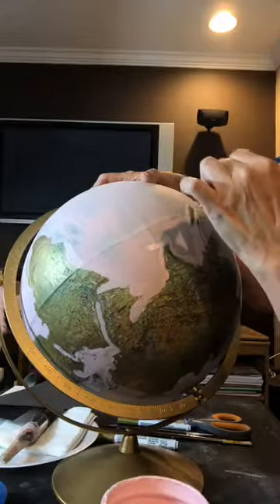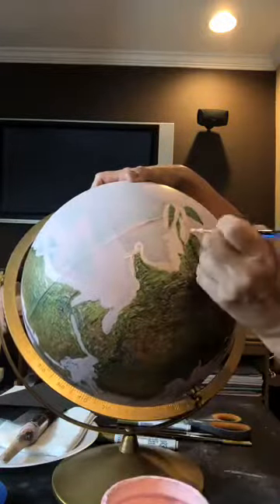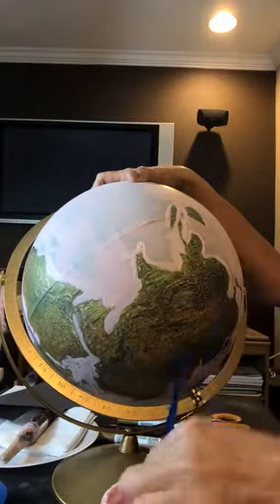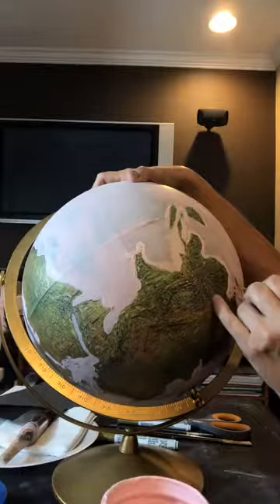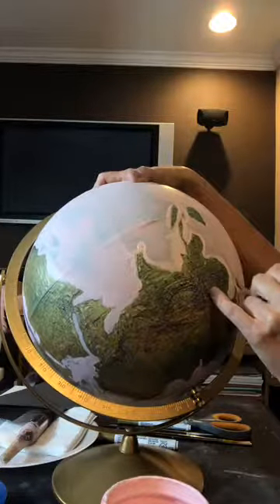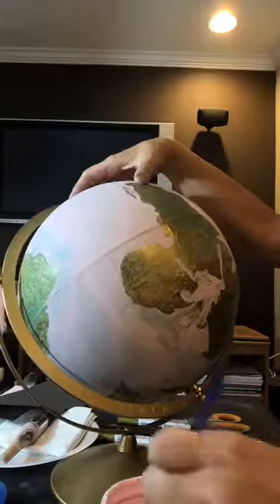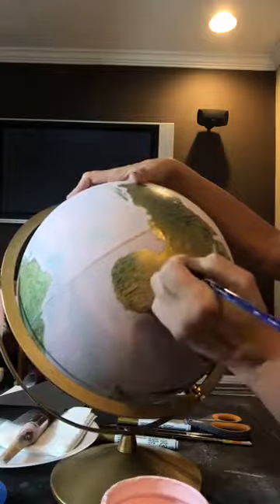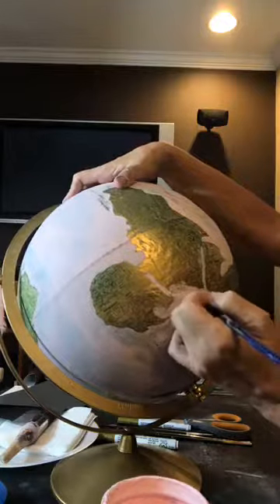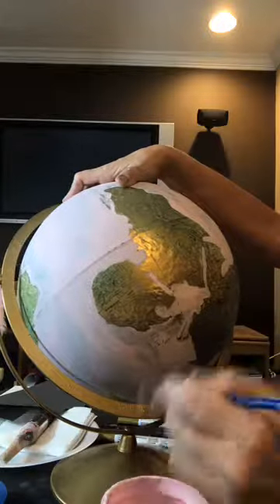I have the other side completed so I can show you how to do the lettering, and we're gonna get to that momentarily. I'm just going around the edges and then I'll come back in with a bigger brush to fill it in. I'm not being perfect, just going with it the best I can. You can see where I sanded — I took a little bit off where I hit the raised area of the globe by mistake.